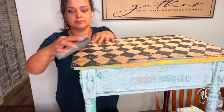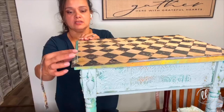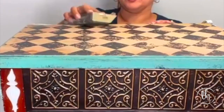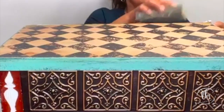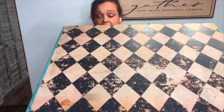Now that my liquid patina is dry and my paper is dry, I go ahead and remove the excess paper using the sanding sponge, sanding away from my table. It gives you a nice clean crisp edge. See how rustic it is?